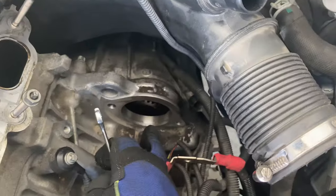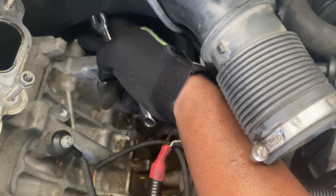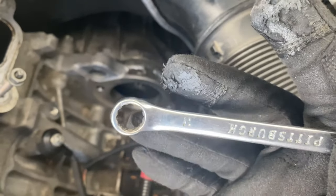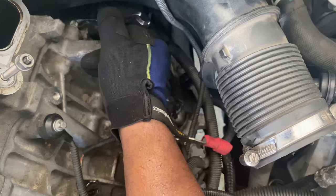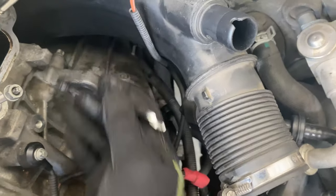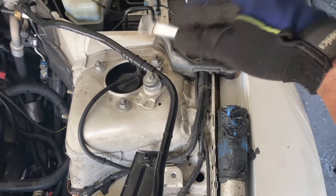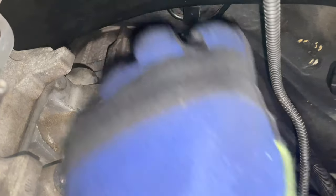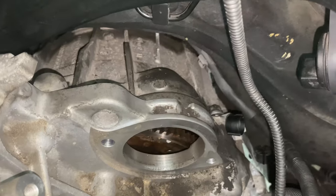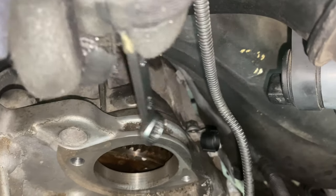Before getting to the transmission bolts, I want to get this one in the corner from below. I don't have the exact fitting, so I'll use an 11 millimeter with grooves around it and a jack handle to move it to the right and free it up. I can also loosen this one right here where the black bracket is — I already started and I use a 9/16 from this side, pop it to the right. Those are all the transmission bolts accessible from up top; the rest have to be done from underneath the car.